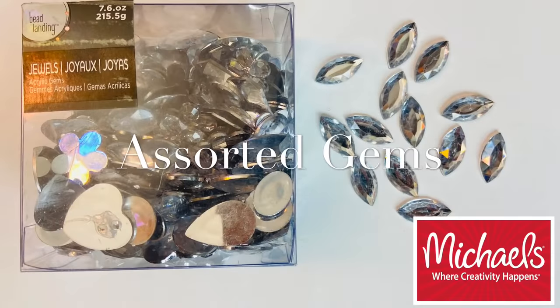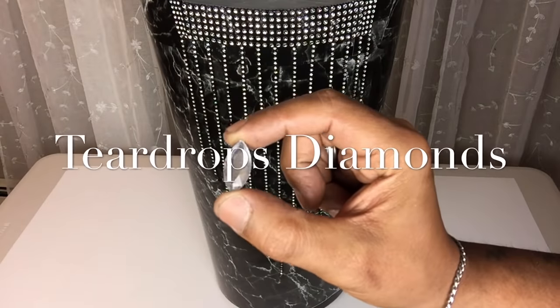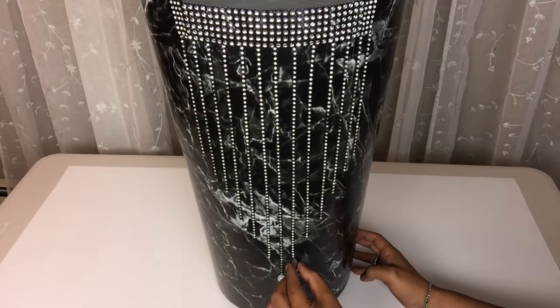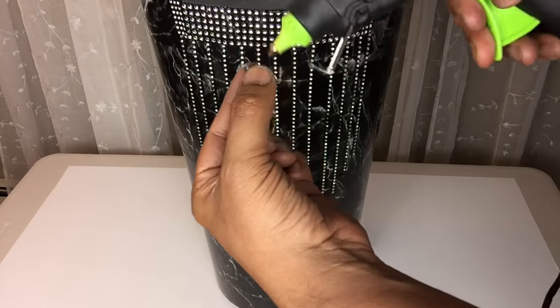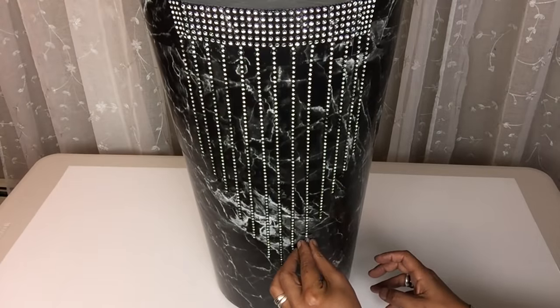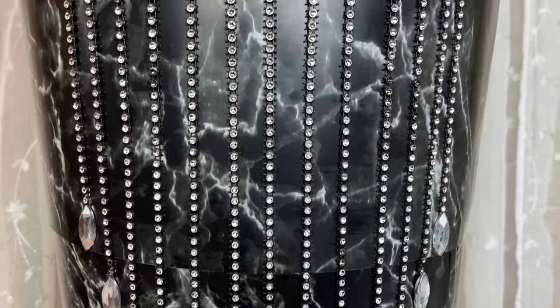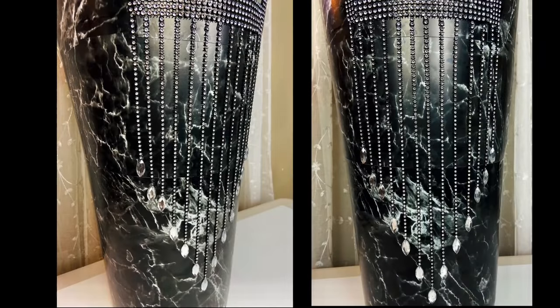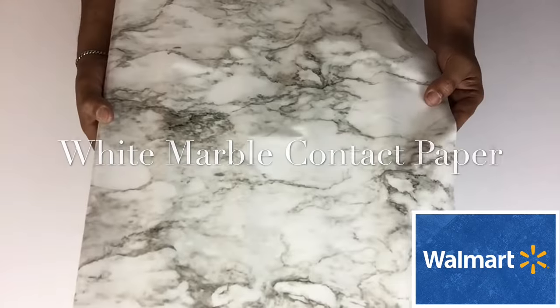I will also glue on large teardrop gems on the ends of every strip. I also covered the inside using white marble contact paper.